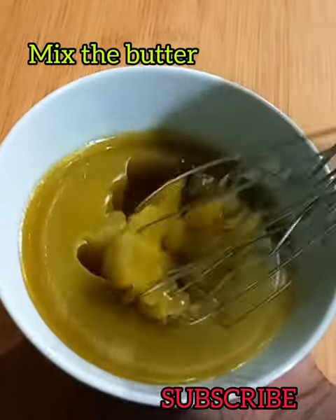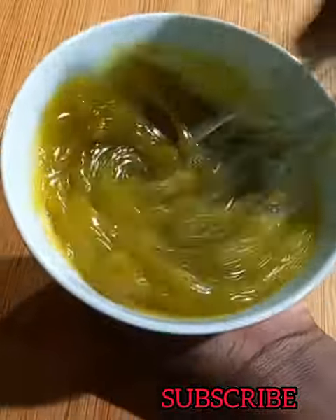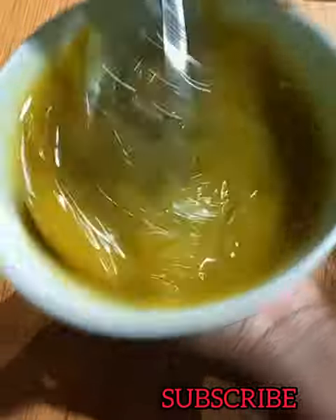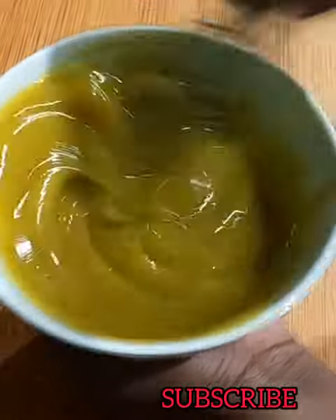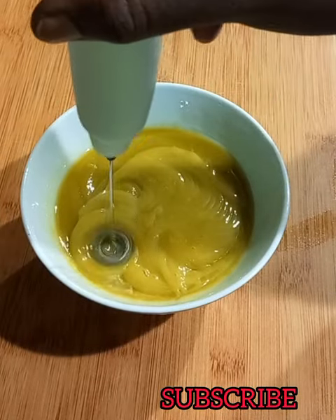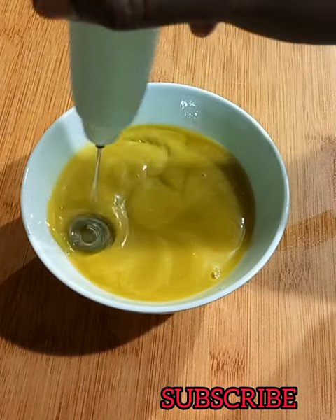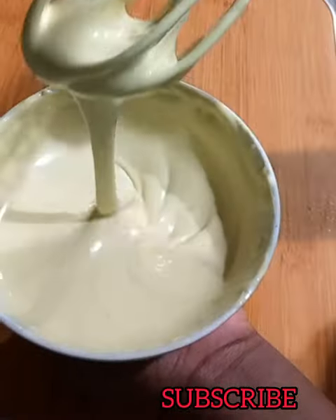I used a balloon whisk to beat the butter, and I also used an egg beater as well. If you have a mixer, even better, but if you don't, a balloon whisk works just as well. As you can see, I'm using a balloon whisk — take your time to beat that butter.